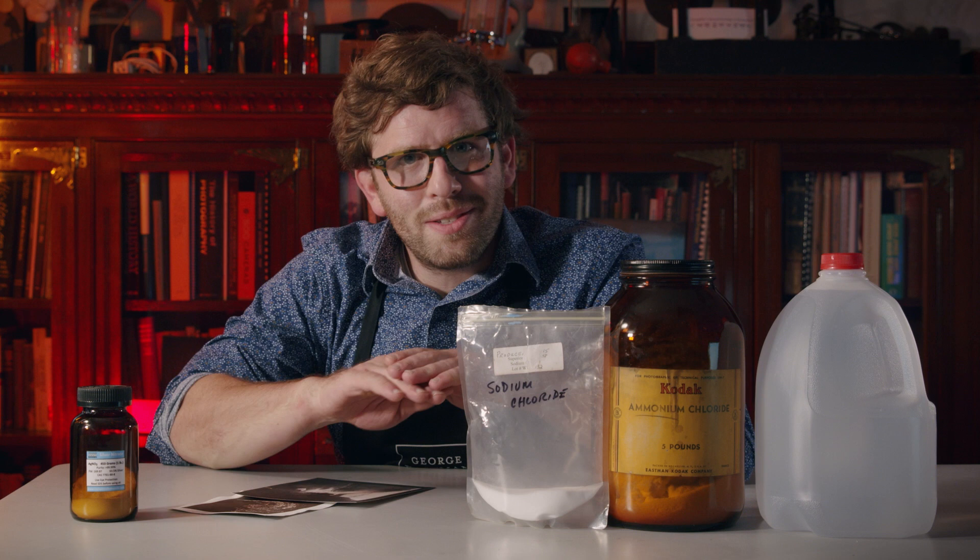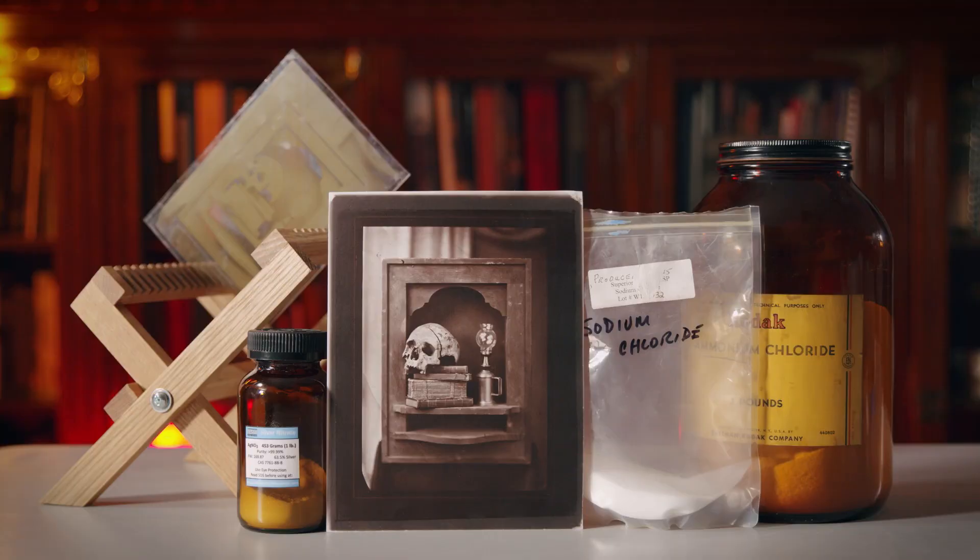Did you know that you can make your own photograph using one of the simplest ingredients found in almost anyone's kitchen? I'm Nick Brandreth, Historic Process Specialist at the George Eastman Museum, and today I'm going to show you how you can make your own salted paper print.